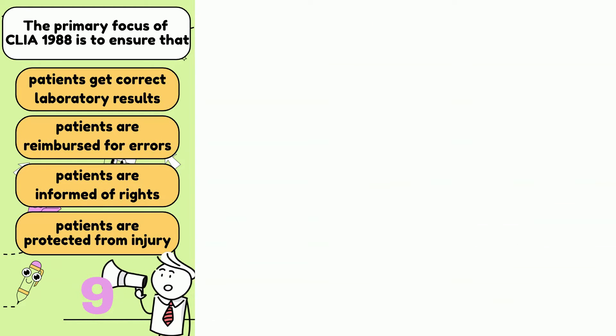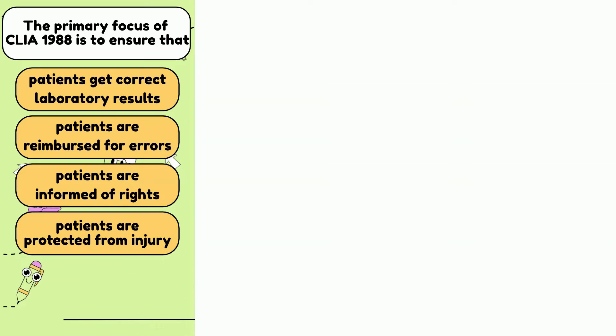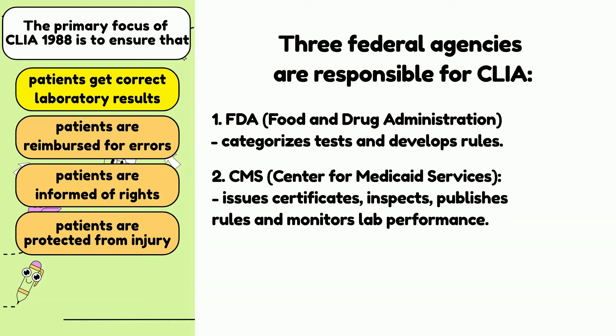Number 3. The primary focus of CLIA 1988 is to ensure that patients get correct laboratory results by requiring that the laboratory meets quality standards. Laboratories are required to be certified by state authorities and by CMS, or Centers for Medicare and Medicaid Services. The three agencies responsible for CLIA are: 1) FDA — Food and Drug Administration — which characterizes tests and develops rules; 2) CMS — which issues certificates, inspects, publishes rules, and monitors lab performance.